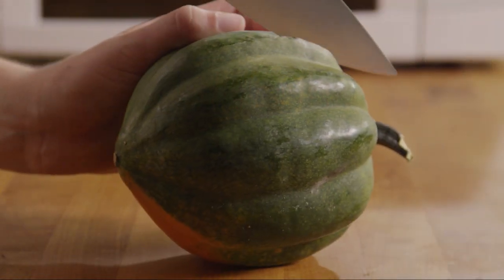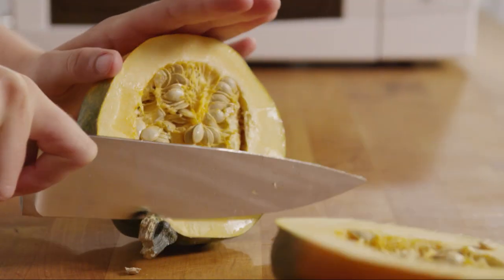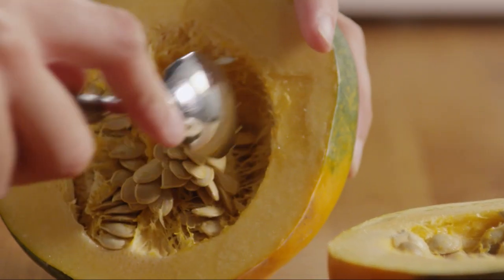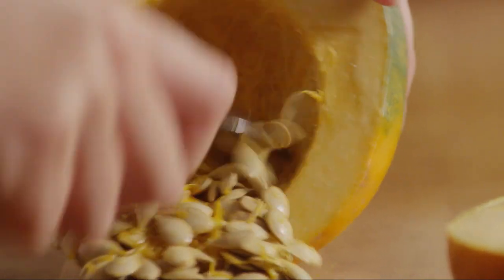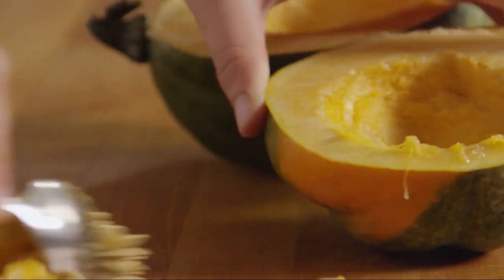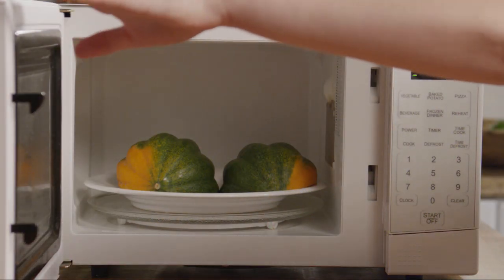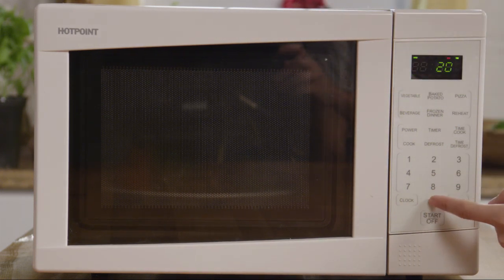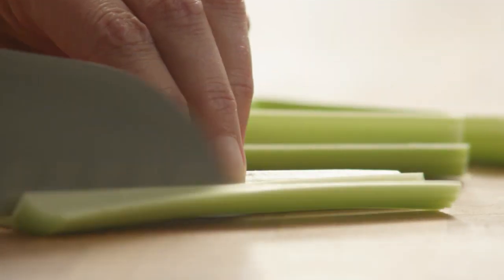Scoop out the seeds and discard them. Place the squash cut side down on a microwave-safe dish and microwave on high for 20 minutes until it's almost tender. Now dice enough celery to make one cup.